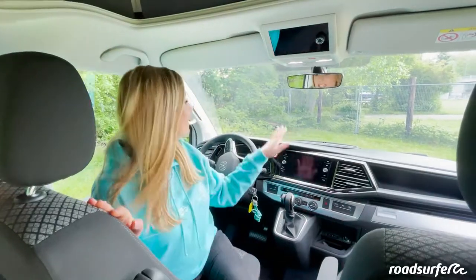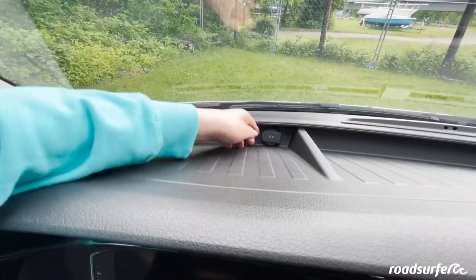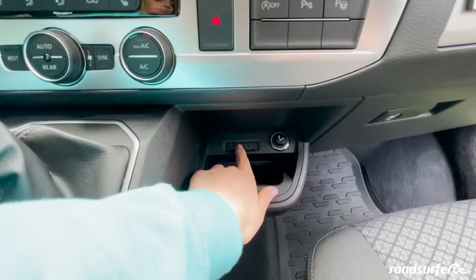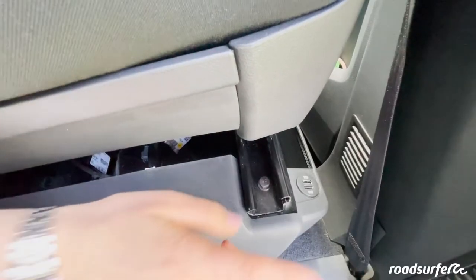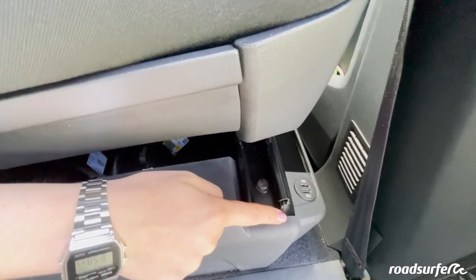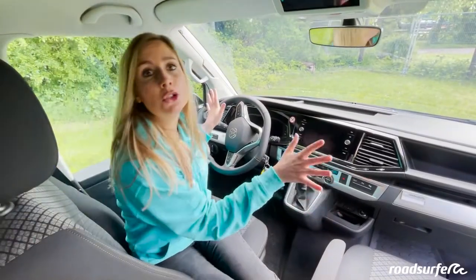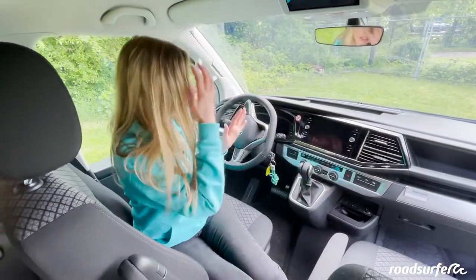You have various sockets and charging options throughout the bus. For example, here is a 12V socket that can be used while driving, or to connect your cell phone with the USB connection. There are also multiple USB ports in the bus, such as the one next to the passenger seat — you can use the ones up front while driving to charge your devices.